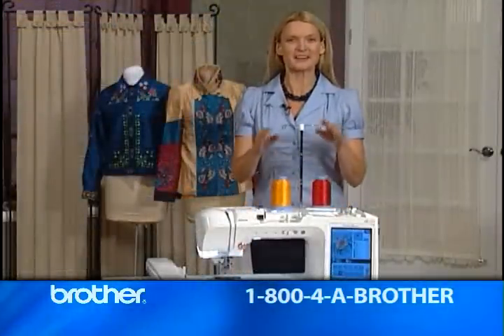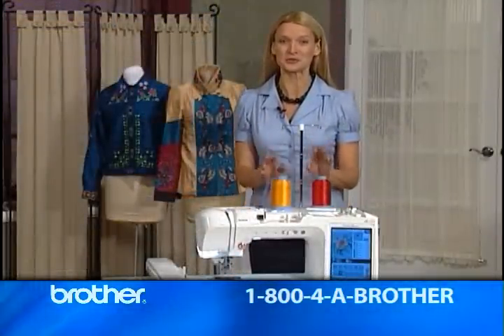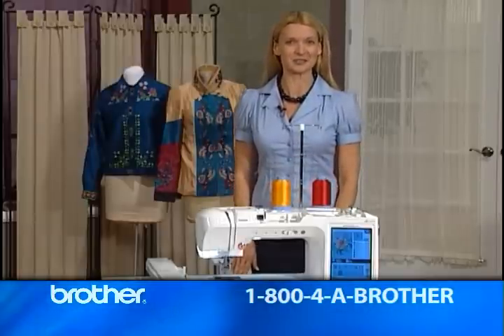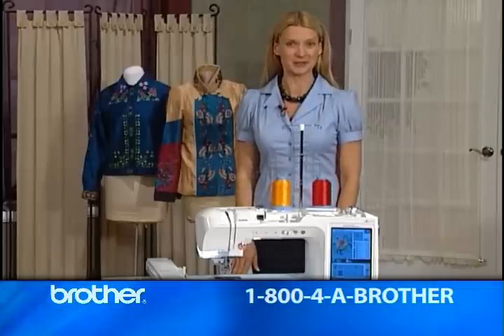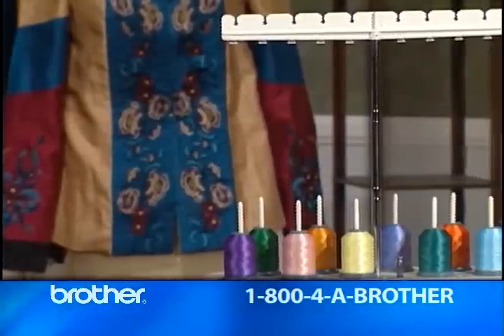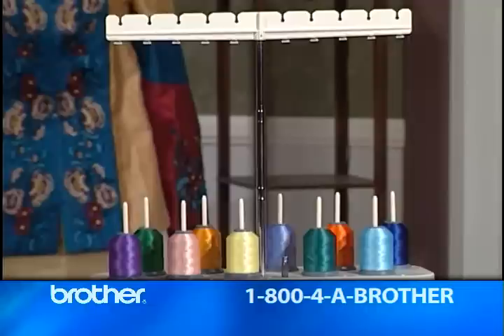First, look at this fantastic thread stand. It holds not one, but two spools of thread. Can you imagine the artistry you can add to your fiber art projects and quilting, or any project that uses specialty threads with this? And if that's not enough, how about up to ten spools? The Quattro's optional ten-spool stand gives you incomparable flexibility.